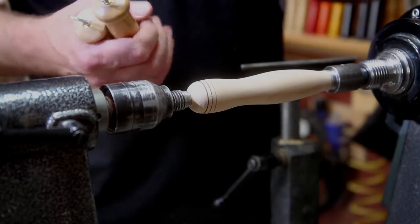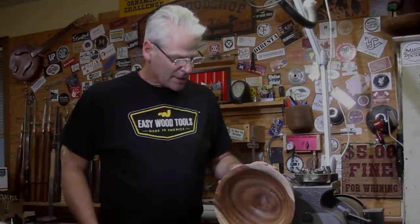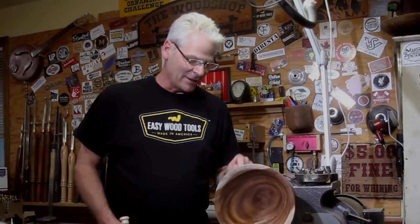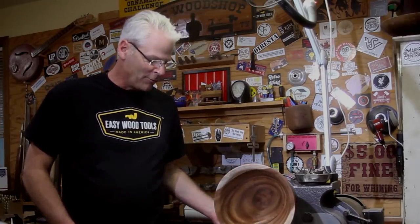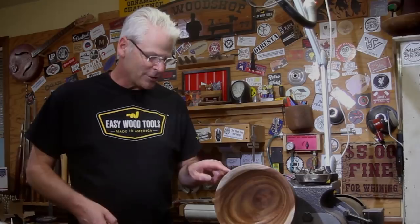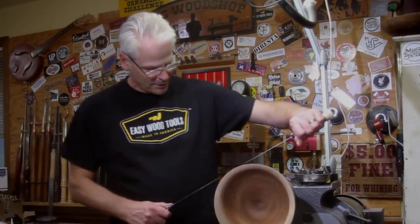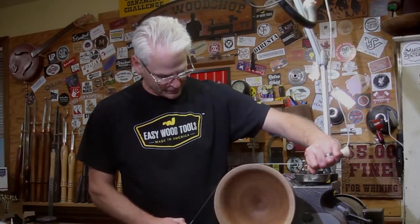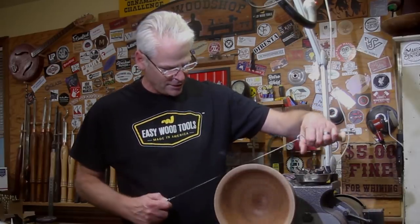Let me grab a bowl and show you what the longer ones are for — doing detail around the rim of a bowl. This is an acacia bowl I'm working on; my buddy in Phoenix, Alex, gave me this piece of wood — it's just beautiful. Same thing: I just touch it with the tip of the detailer so it has something to ride in. These are the 18-inch ones.